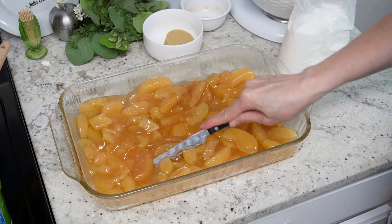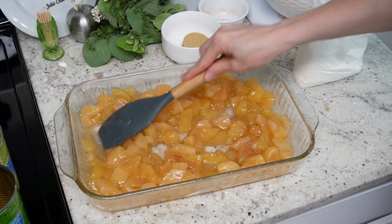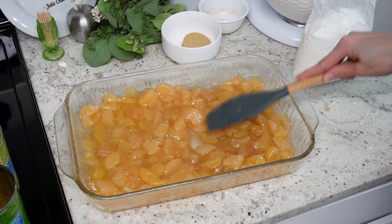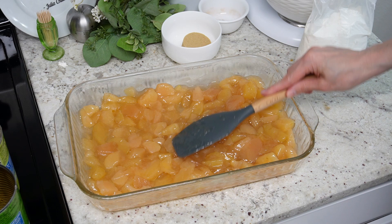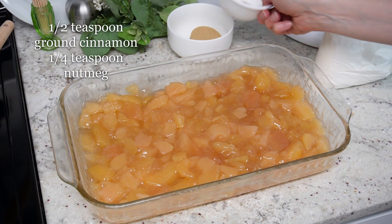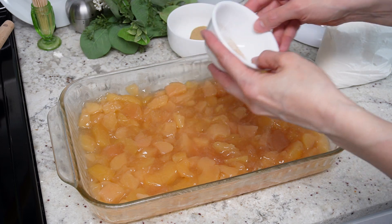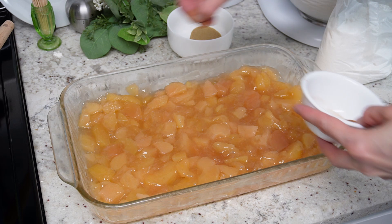It's up to you — if you don't mind big pieces, you can leave them as is. Spread it evenly in the pan. Now take a half teaspoon of ground cinnamon and a quarter teaspoon of nutmeg and just sprinkle it evenly over the apple pie filling.